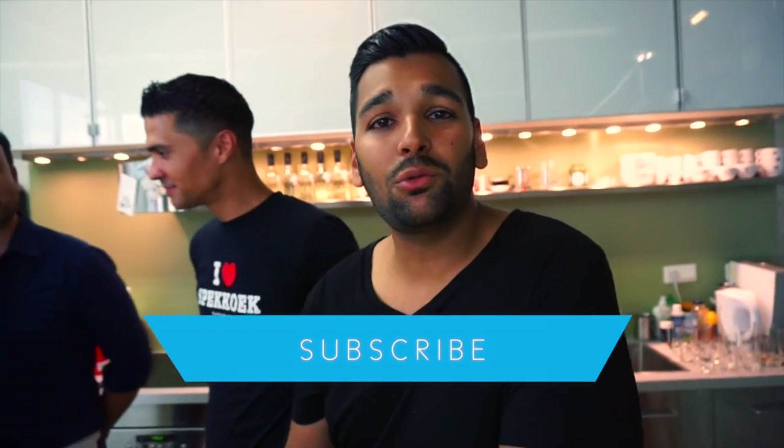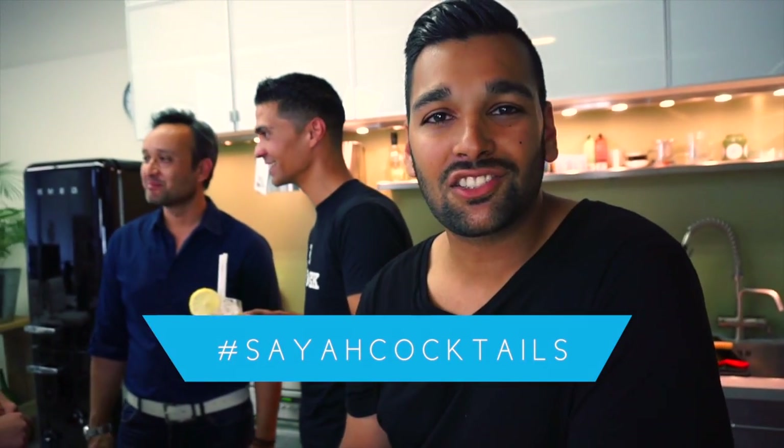If you like this video, please don't hesitate and subscribe to our channel, Synergy Cocktails. We also have a nice assignment for you guys — get yourself a bottle of Saja and make your own cocktail or ours. Post it on social media with hashtag Saja Cocktails and we will choose the winner, who will get a nice Saja gift set from us. Thank you for watching and see you next time.